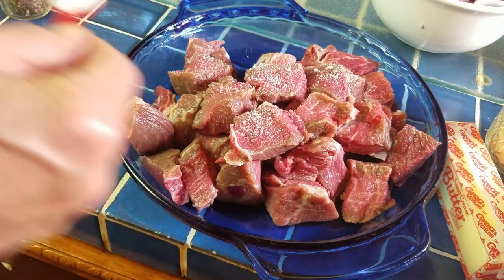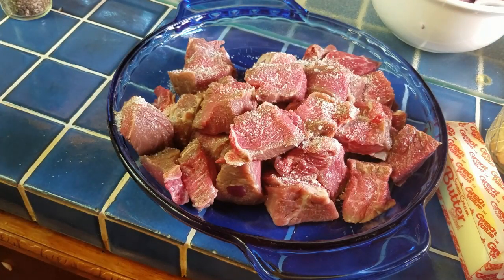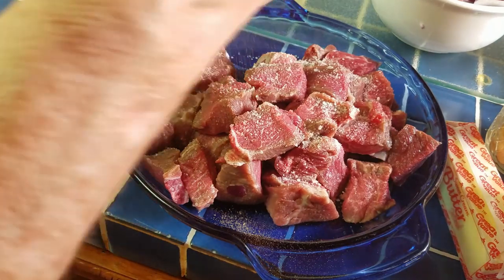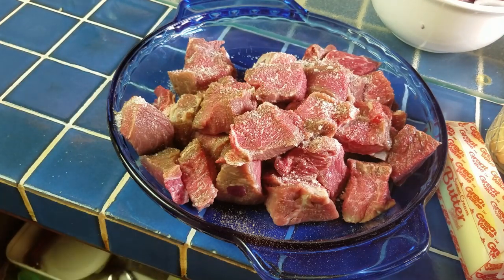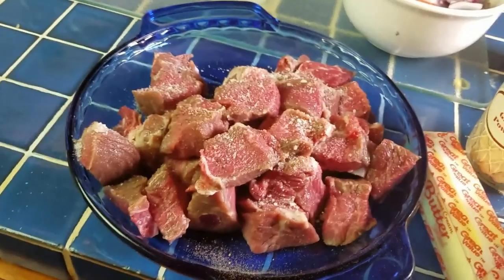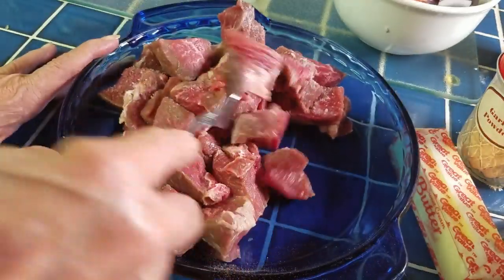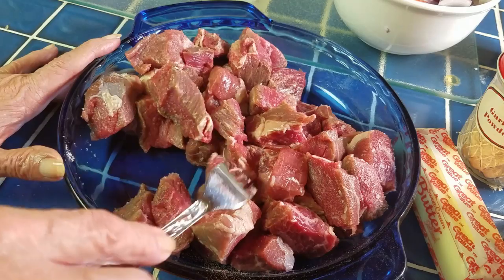I'm going to salt the beef. I cut it up and dried it off. This little red spoon is a quarter teaspoon, so I ended up putting about three quarters teaspoon on this. I may have to add salt later depending on the broth and the vegetables, but I'll start with about three quarters to one teaspoon. I'll put a little pepper on this too and stir it around to get it salted all over. I'll put the spices on the onions while they are sweating, not the meat.